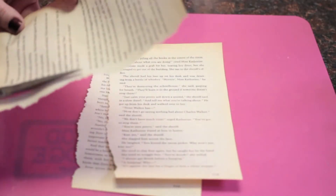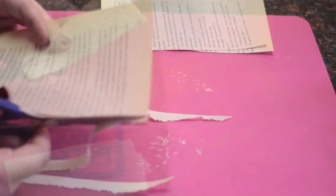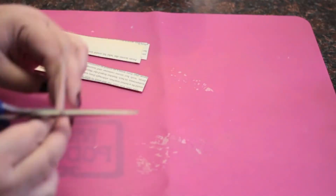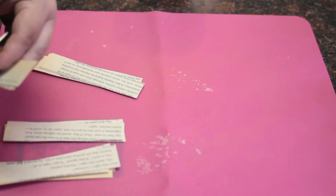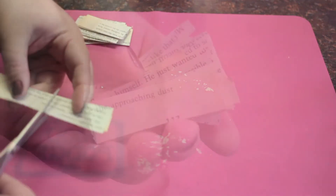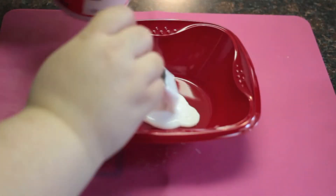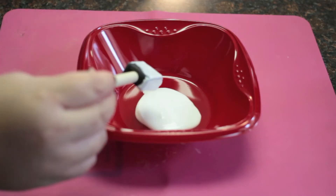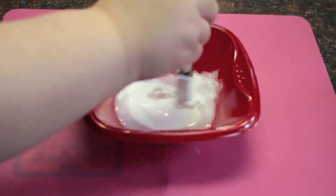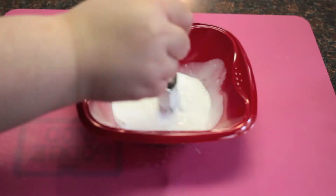Start by ripping out some of the pages of a book, magazine, or newspaper, then cut them down into small, thin strips. Next, pour some Mod Podge into the bowl, add some water to it, and mix it all together. Once you have somewhat of a watery consistency, put the strips into the bowl and let them soak for about a minute.